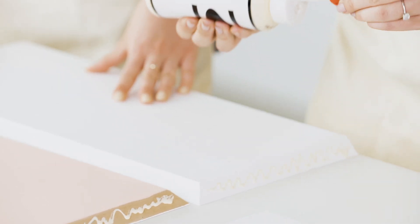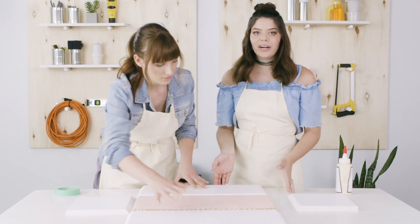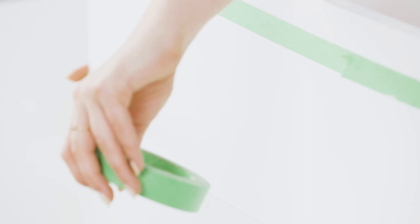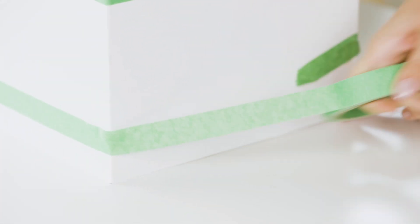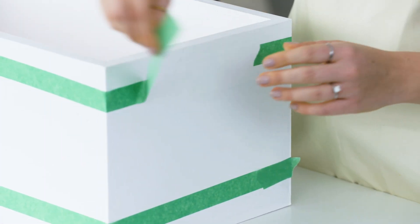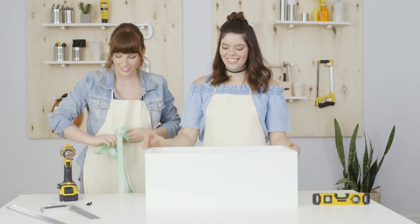Start putting this together. It's helpful while you're building this to have some tape — you can wrap it around the top and the bottom of the box to hold it in place while it dries. Then we're going to let this guy dry. That's a shelf — almost! Still need to hang it.